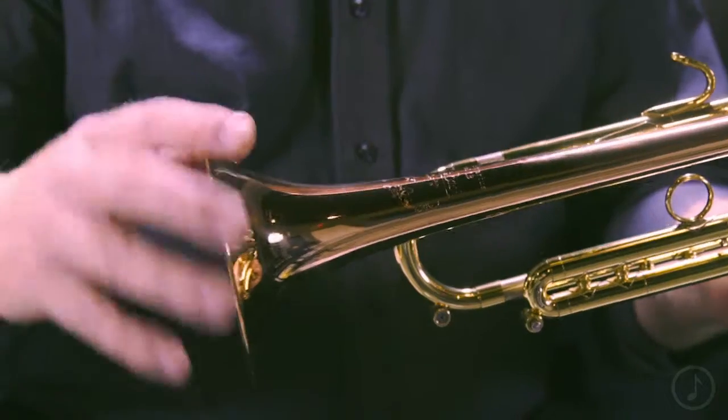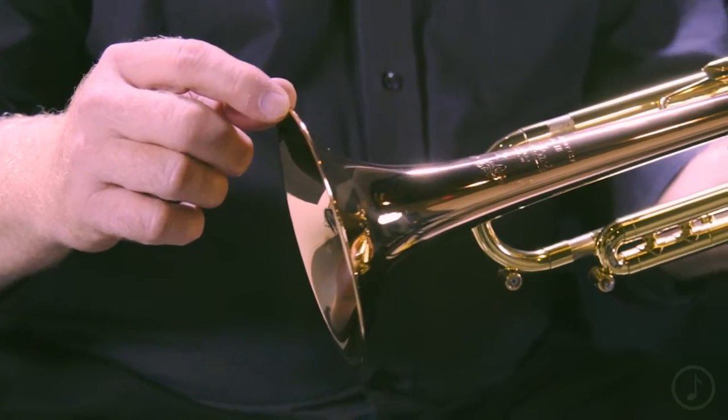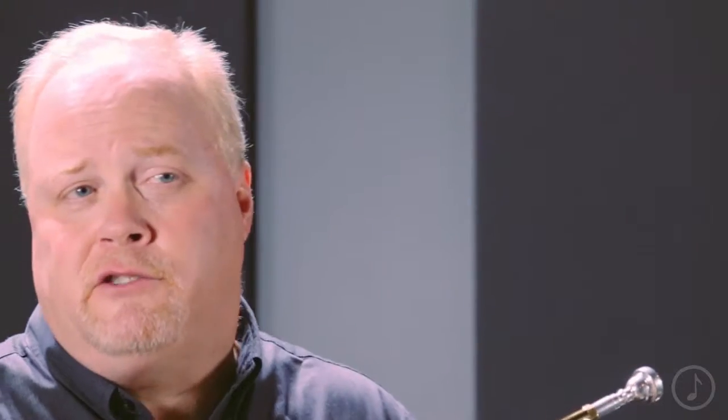This model comes with a very unique bell for Vincent Bach. This is actually the number one bell, meaning it's the first bell taper that Vincent Bach developed. No one in this generation has had the opportunity or the pleasure of playing this. It's just a wonderful responding bell and works really well in the high register.